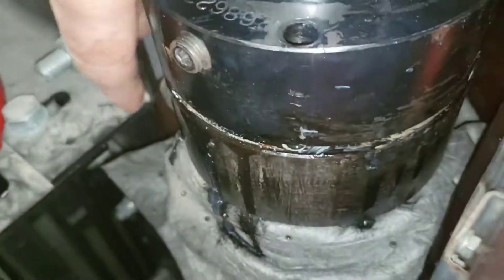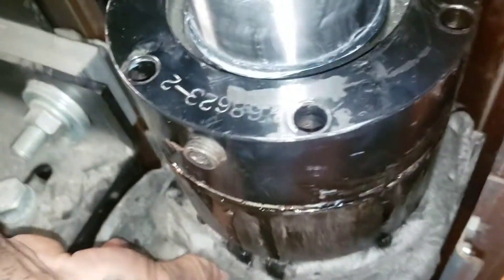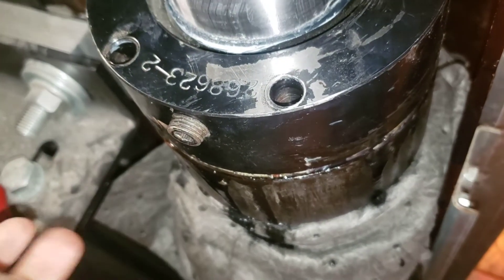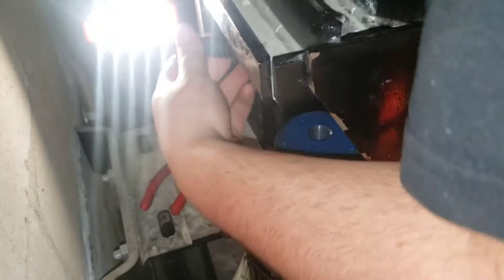All right, have we put it on yet? Minimal oil loss — so that's good news. This thing's so hot. Putting the head back on, zigzagging it so it pulls it down nice and evenly.